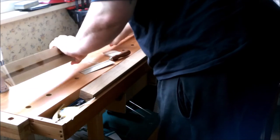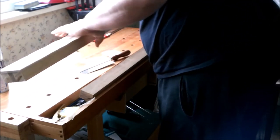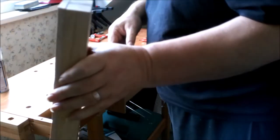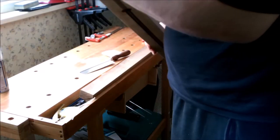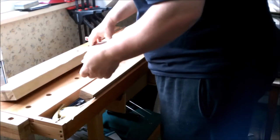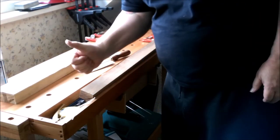— I mean the headstock angle. And there we are, that's ready — it's now ready to thickness. As you can see, I'm happy.